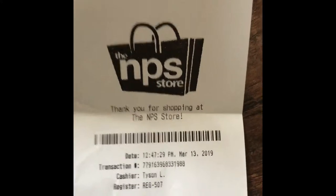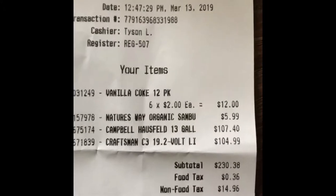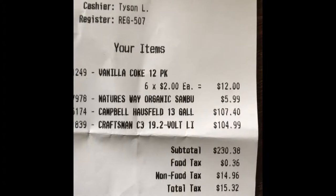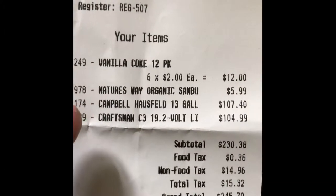I have the receipt here to show you guys what I got. So here's the NPS receipt for today's date and time, and you can see exactly what I got. I got some medicine for my kids, some Coke, and I'll show you the other two — these two right here are the ones we want to talk about.